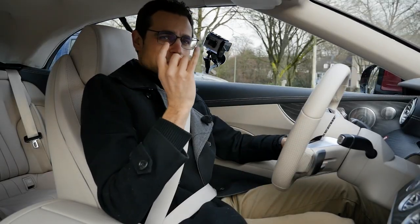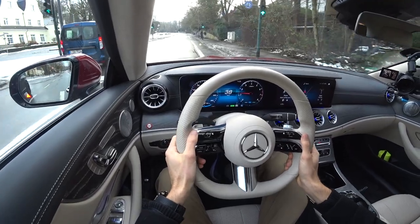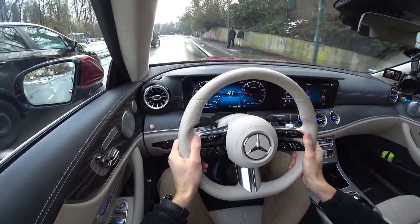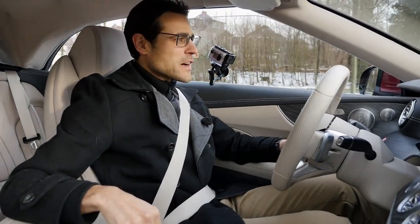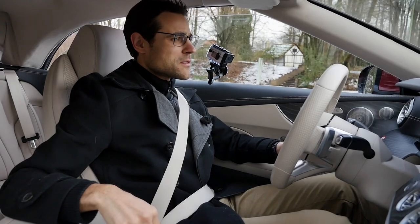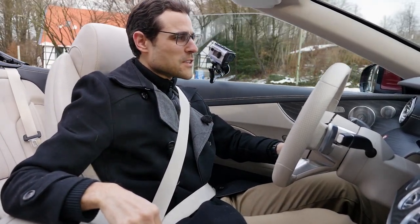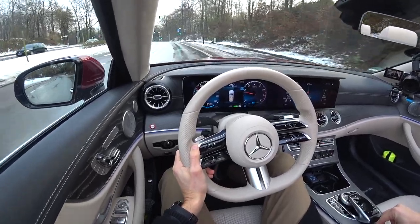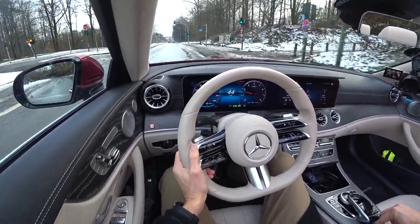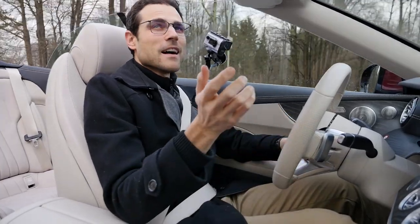It's DJ Thomas in the house — not disc jockey, but driving jockey — bringing you Thomas' Driving Lounge with the Mercedes E-Class convertible. At the time of recording this video, it's quite cold outside, but that doesn't mean you cannot drive with open top. The cool thing about soft tops is you can drive up to 50 kilometers an hour — about 25 miles — and open the top. That is so helpful compared to old hard-top convertibles where you can't do that while moving. The change in the image is so great.